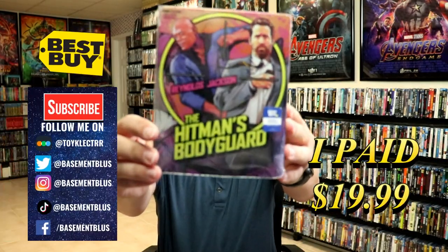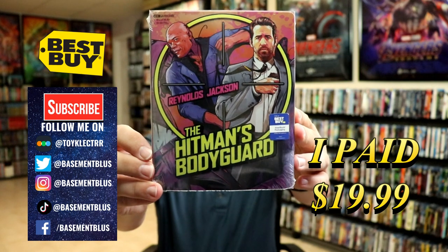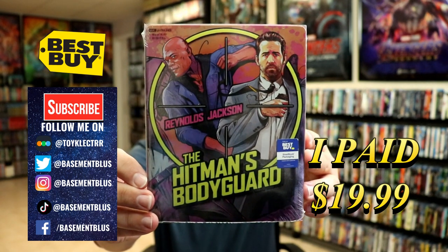So today I picked up my order for the Hitman's Bodyguard. This is the Best Buy Exclusive 4K Steelbook with a Blu-ray and the digital.